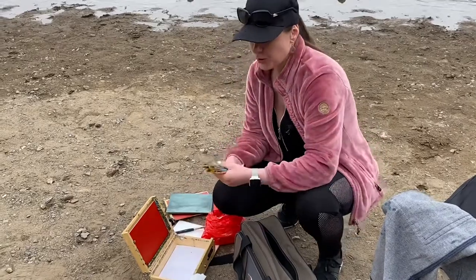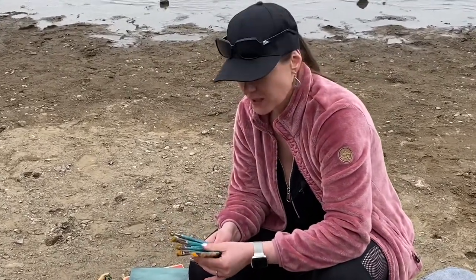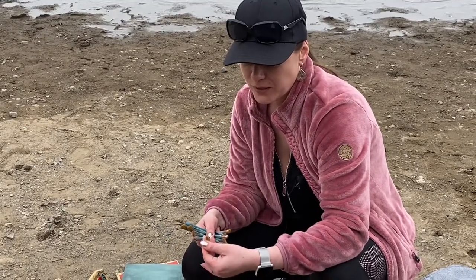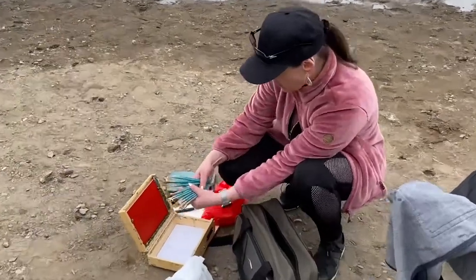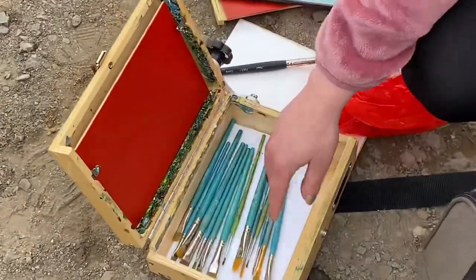My best choice for traveling brushes are small Princeton brushes. They're extremely durable and it's a combination of bristle and synthetic that works really well. This is pretty much my starting point, and I do like to have a bunch of brushes.